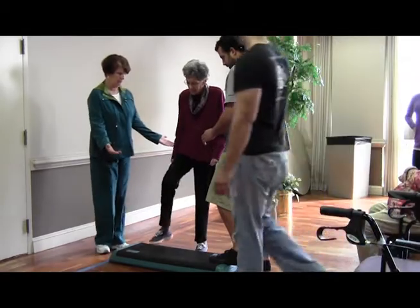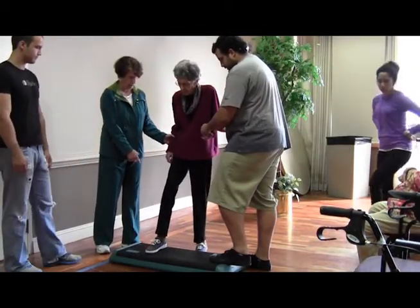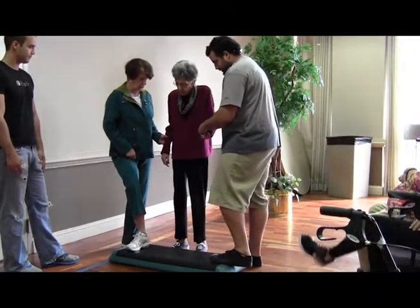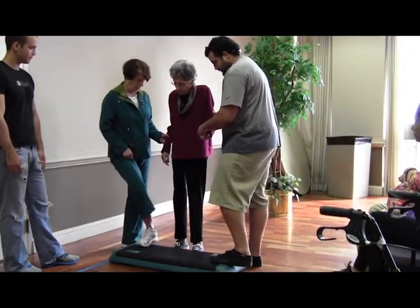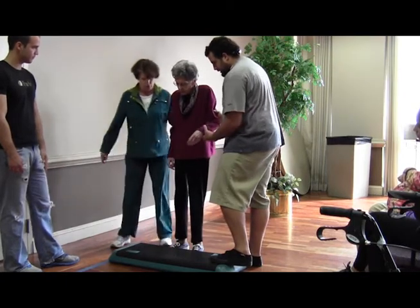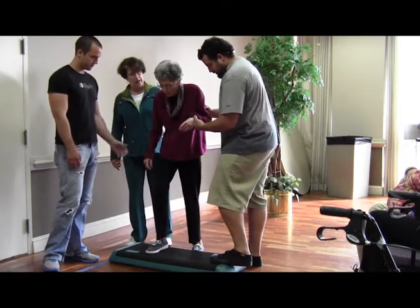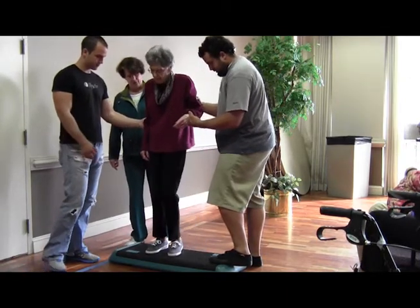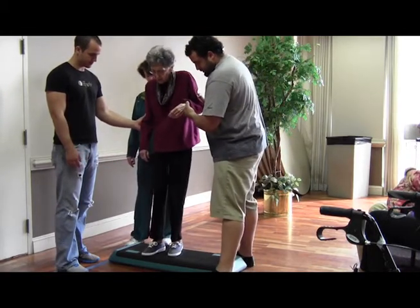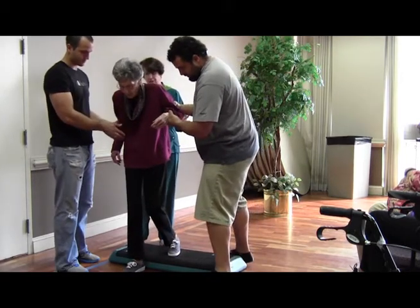I'll put the step here. The first thing I want you to do is take the foot and make sure the foot is open, so you're going off the step. You don't want your heel here — you want your heel on the surface. Put it on the whole surface. Now shift your weight. Now do the same thing going down. Step. Step. Shift your weight first, and then bring the other one.